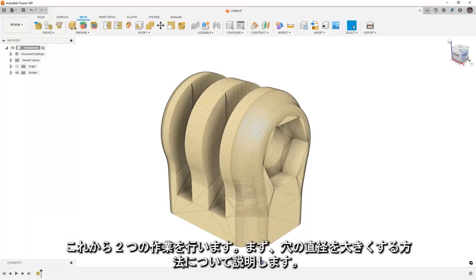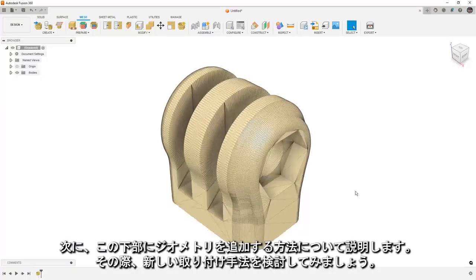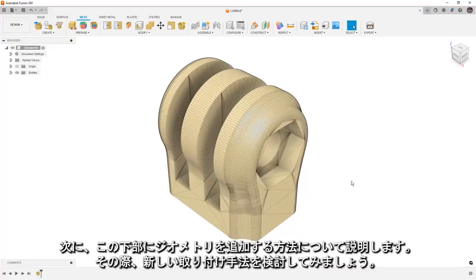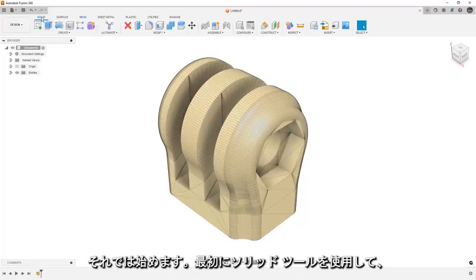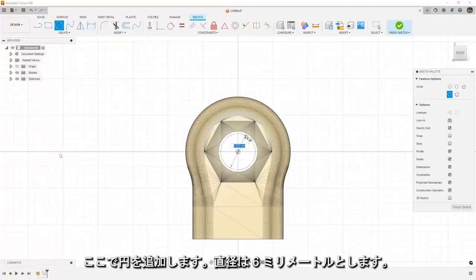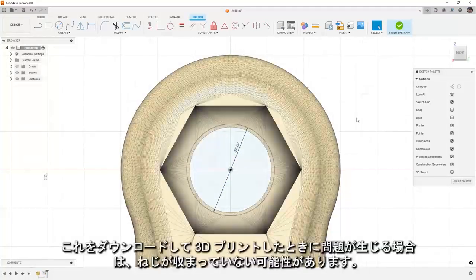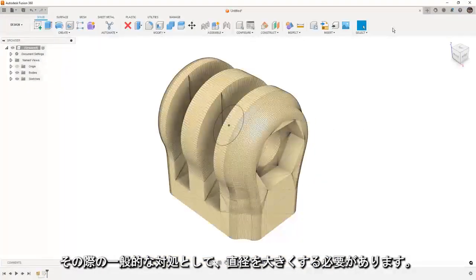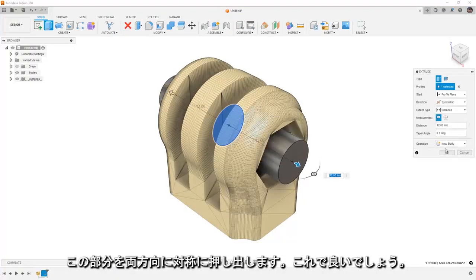The two things we're going to do is look at how we can increase the diameter of the hole, and how we can add geometry to the bottom — maybe a new mounting technique. To get started, we'll go to our solid tools, create a sketch on the right plane, and add a circle that is 6mm diameter. This is slightly larger than what's there, so if you downloaded this and 3D printed it and the screw didn't fit, increasing the diameter is a common thing you would need to do. We're going to extrude this, pulling it out symmetric in both directions.